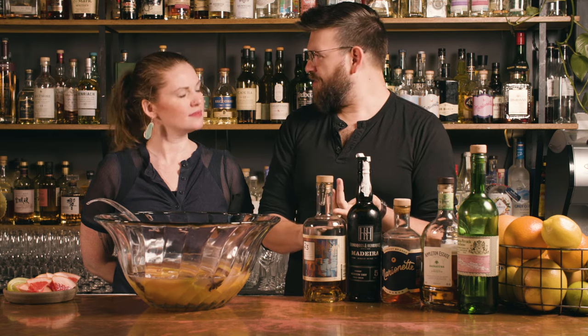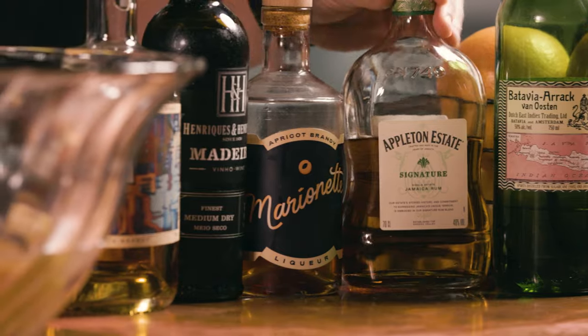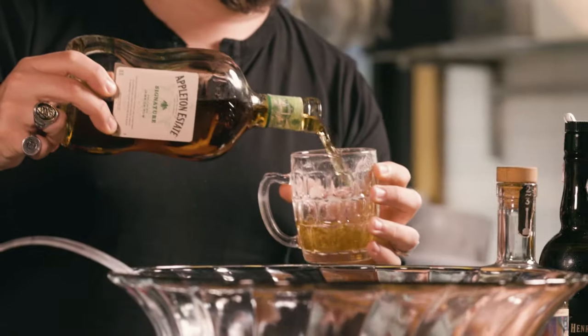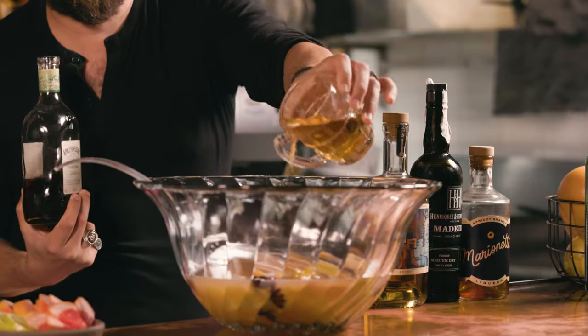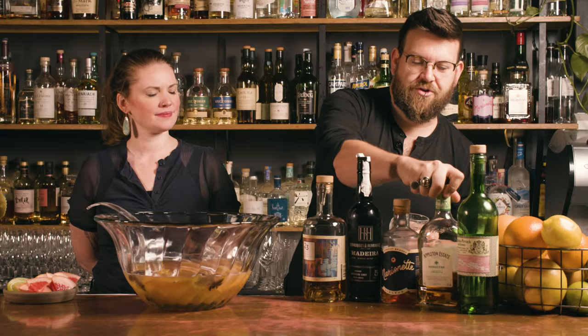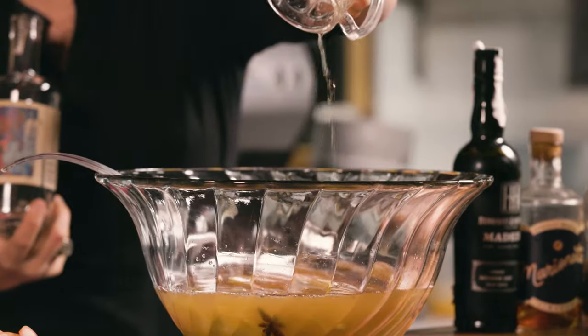Rums were very popular for these kind of punches, especially in colonial America. So we're going to start out with a good, big, bold Jamaican style Caribbean rum that's got a bit of age on it as well. I'm going to measure this the way they would have done in the colonial era — basically just doing full cups of everything. Then we're going to do some brandy, and that's one that's been on my back bar for a while, so I'm happy to just let it die.